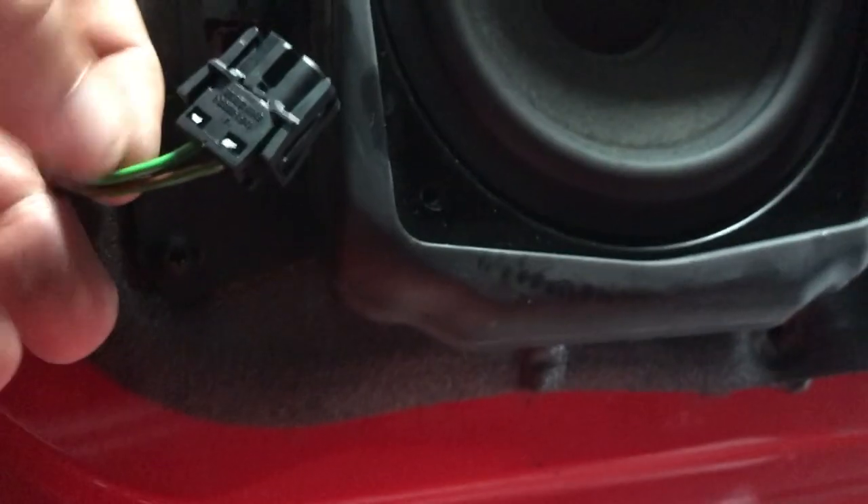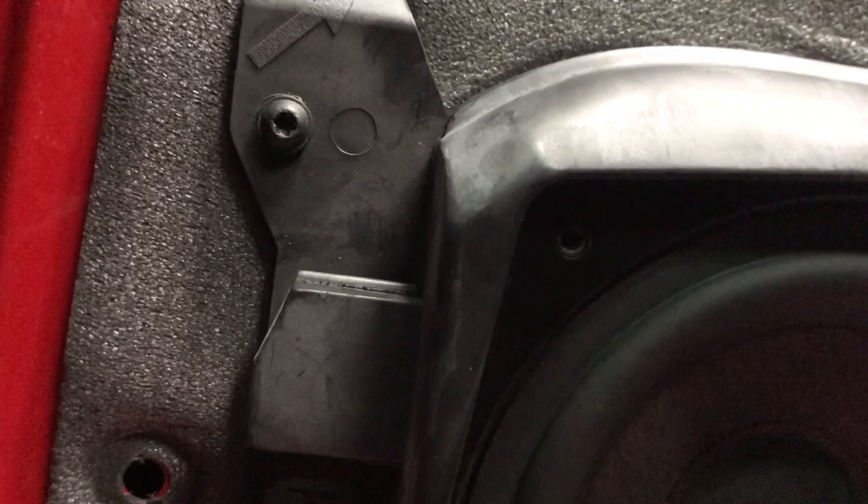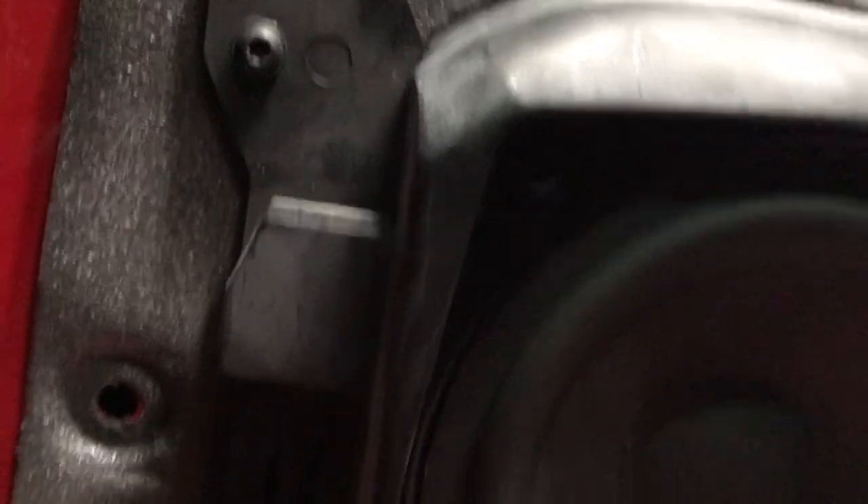After you take those four screws off, you can see the speaker here — it probably just pries out. Here is the cable to disconnect: press those two tabs in and pull it out. The instructions say you can just take this speaker out, but it doesn't come out easily. For this first one, there seemed to be four T20 screws around the four corners, so I'm going to take those out and remove this whole plastic box.